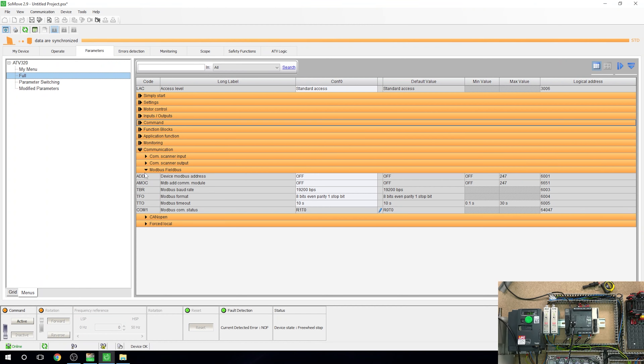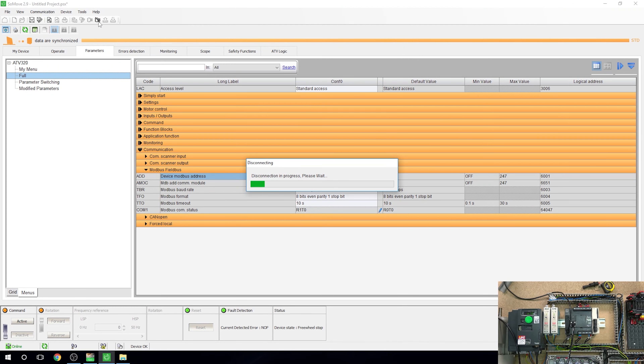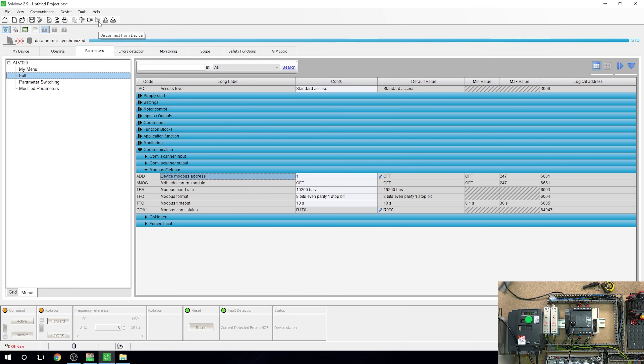From there, go into Communications, then Modbus field bus. The device Modbus address - like any Modbus field bus unit, you have to give it an address. We're going to give it address 1. Everything else, baud rate and timeouts, stays the same. That's all you need to do in SoMove - changes are applied automatically when online.